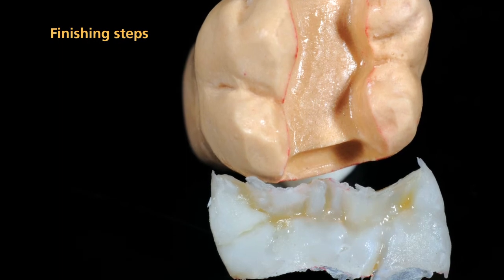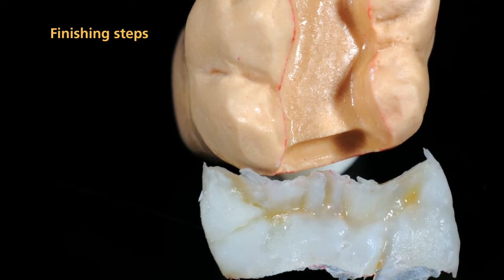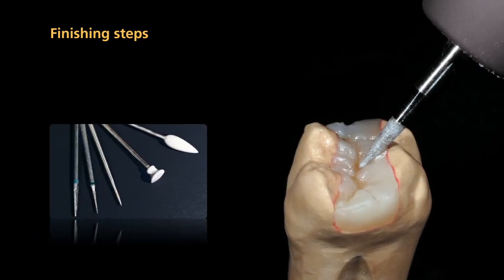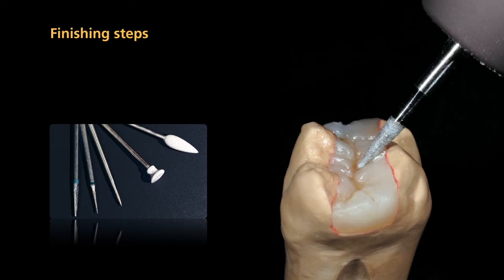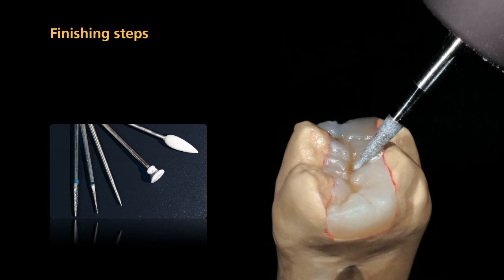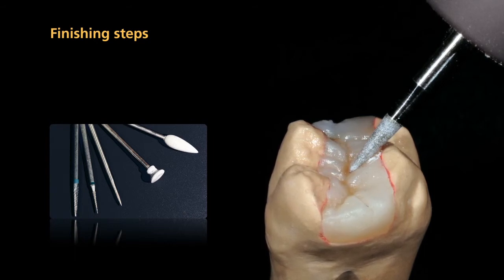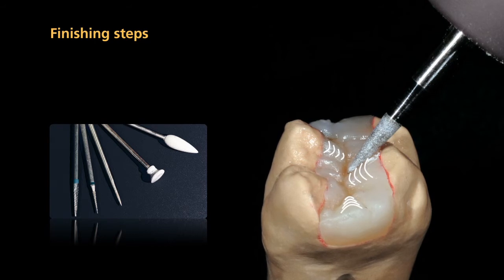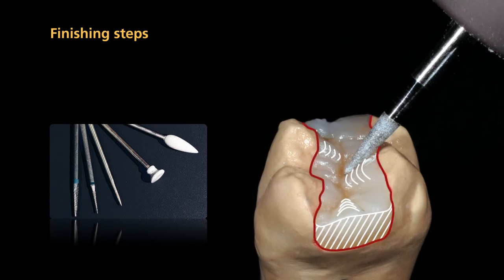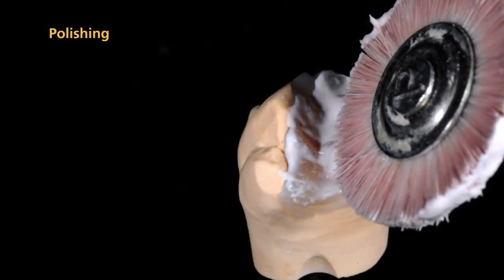After completion of the polymerization process, completely remove SR gel using running water and carefully remove the restoration from the die. Finish the restoration with cross-cut tungsten carbide burrs and fine diamonds. It is important to use low speed and light pressure to finish the restoration. Remove the thin inhibition layer and establish the shape and surface structure. Carefully smooth out the ridges of the occlusal surface and the proximal surfaces with rubber polishers.